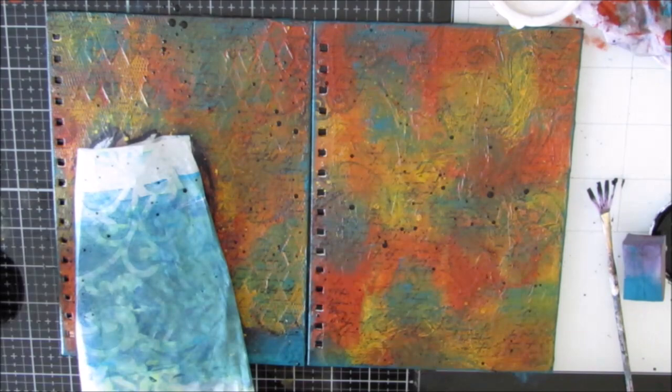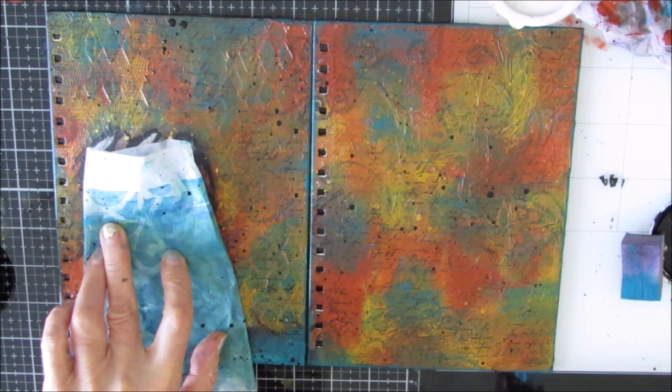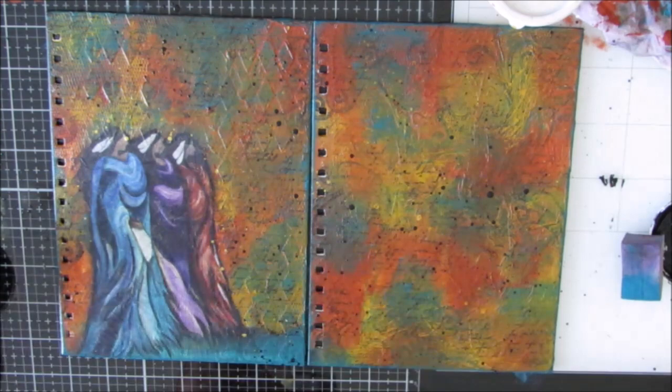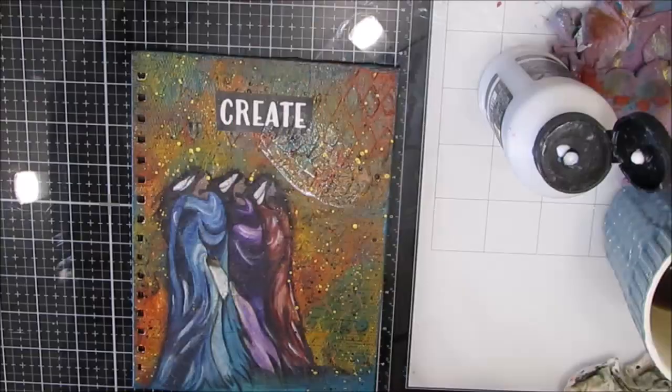I didn't want that on my focal image - sometimes I do - but here I just roughly masked it off. I grabbed some deli paper I had sitting on my desk. If you get some big splatters or something that doesn't look great, you can take a baby wipe and get rid of it. Then it sat.